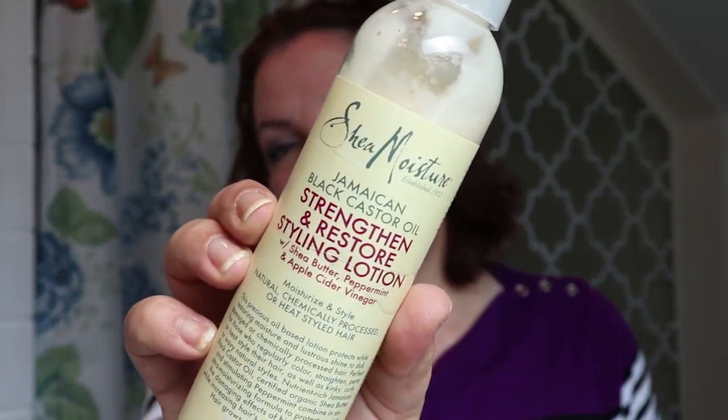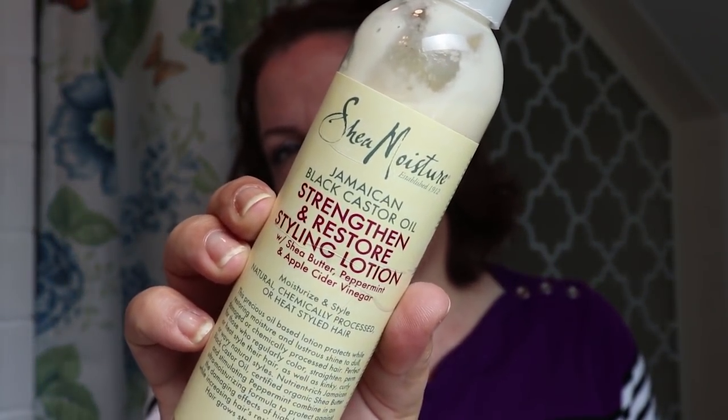Let's get started head to toe as usual. I'm starting with this — it's the Shea Moisture Jamaican Black Castor Oil Strengthen and Restore Styling Lotion by Shea Moisture. You can get this at the supermarket and at CVS, Walgreens, Duane Reade, Rite Aid — whichever drugstore is closest to you.